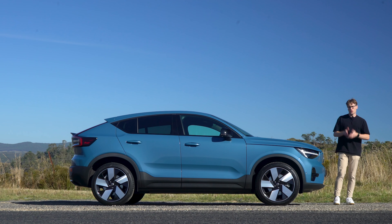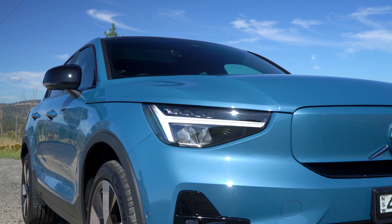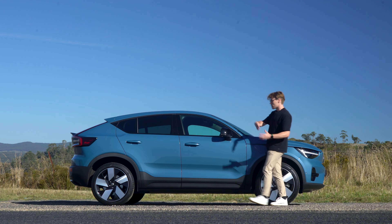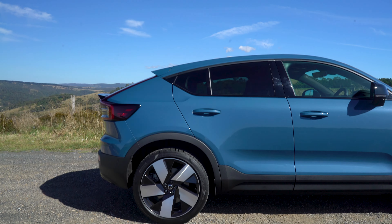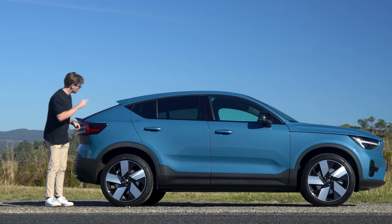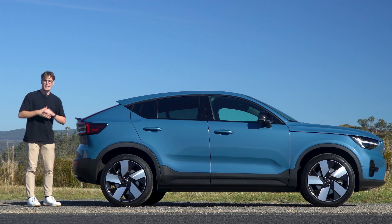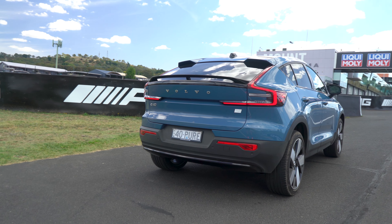So what do you get? You're getting this filled-in grille, which shows everyone that this is an electric Volvo. You're getting these Thor Hammer LED headlamps and daytime running lights, and these larger 20-inch diamond cut wheels, which I think look fantastic. You're also getting keyless exit and entry. What's obvious for this car is its sloping body shape, which goes from the B-pillar back to give it more of a coupe look. You're also getting new tail lights, which look quite good and are very much like the ones you'll find on the upcoming flagship electric car — the EX90. And you can't forget the extra aerodynamics at the back, like these little winglets and this giant wing.